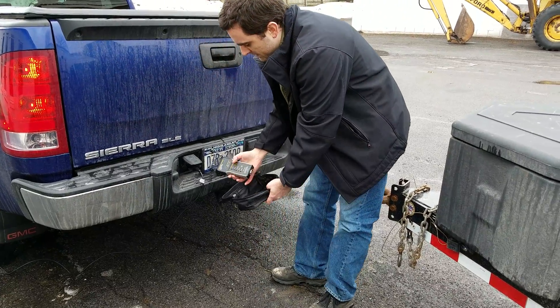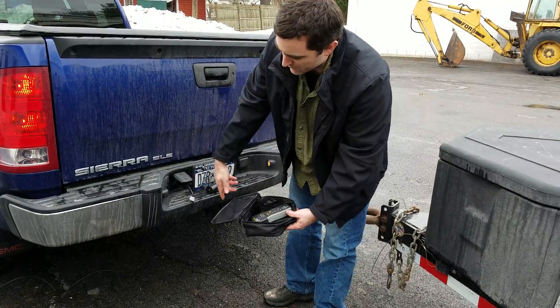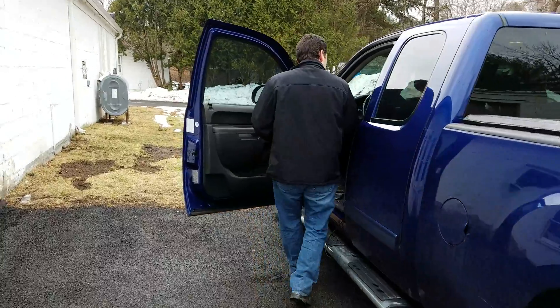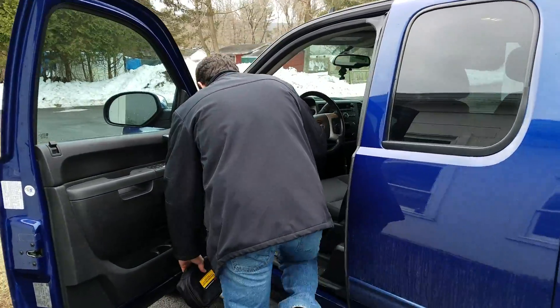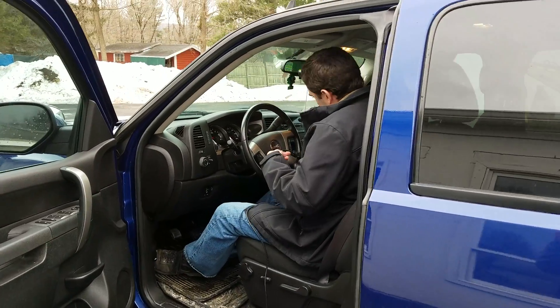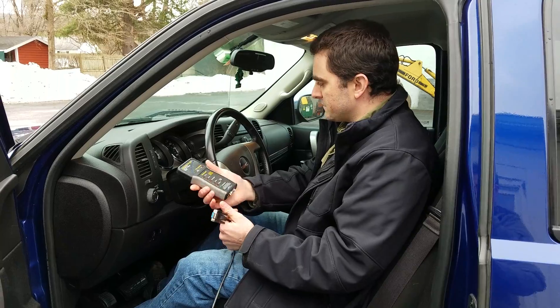So in comes this tool. I've got the wire already strung — it comes with a 25-foot cable. What we'll try to do here is talk about how this works and see what the output is.